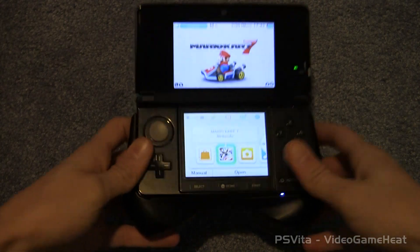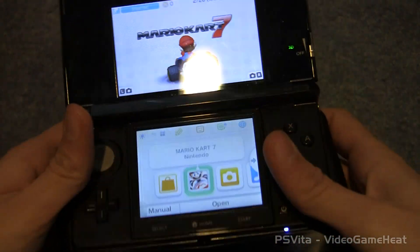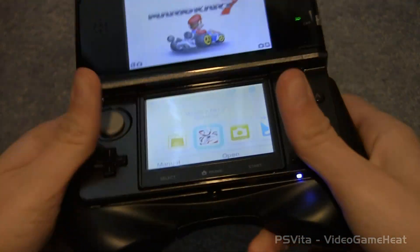Hope you guys have enjoyed this unboxing video of the PlayStation Vita accessories and the 3DS hand grip and stand. Thank you for watching. Be sure to subscribe and like this video to show your support. And I will see you next time. This is LeftyHeat, signing out.